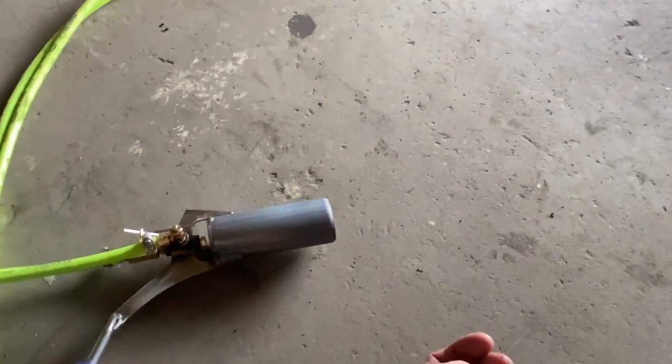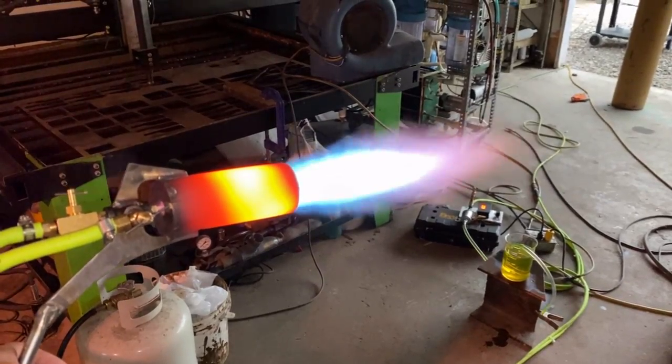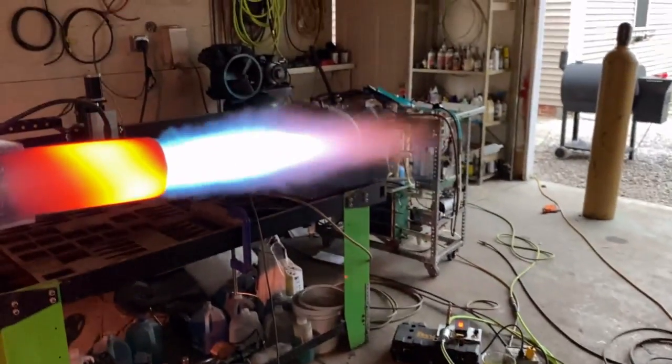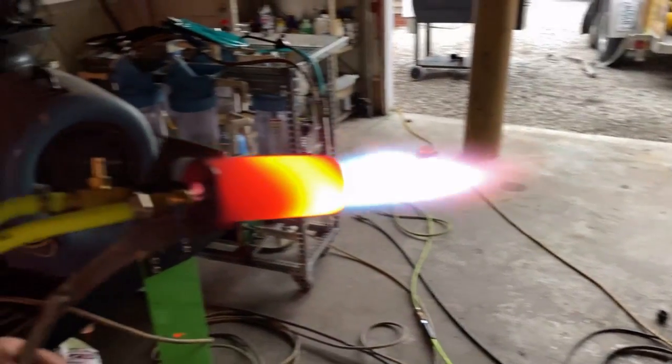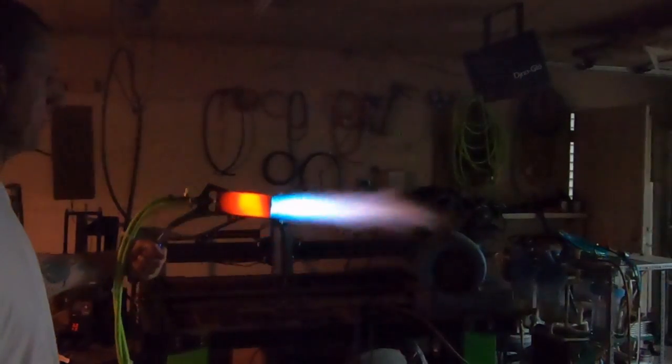We're going to be hooking this thing up to a monotube steam boiler. So here it is with the thing bored out — and wow, did that make a difference. I don't know what we're running at right here on high-velocity mode, but this thing is definitely cranking out way more power than it was with the 3.5 millimeter orifice.